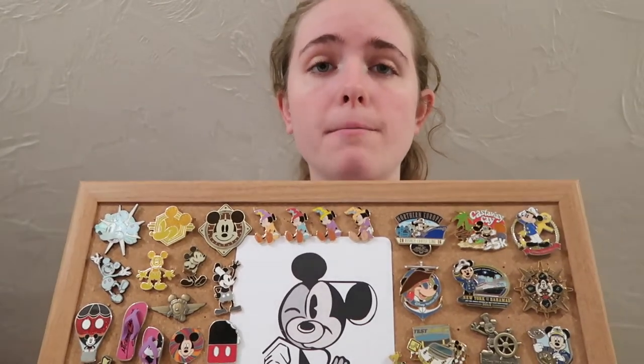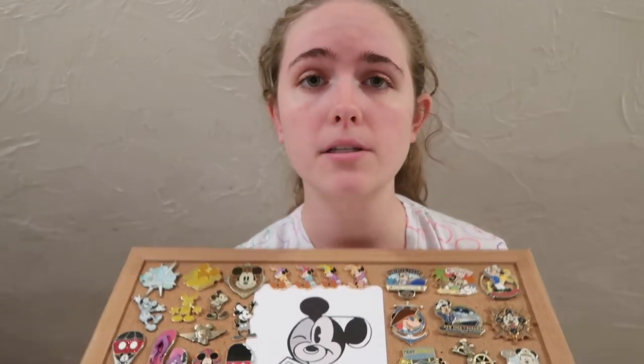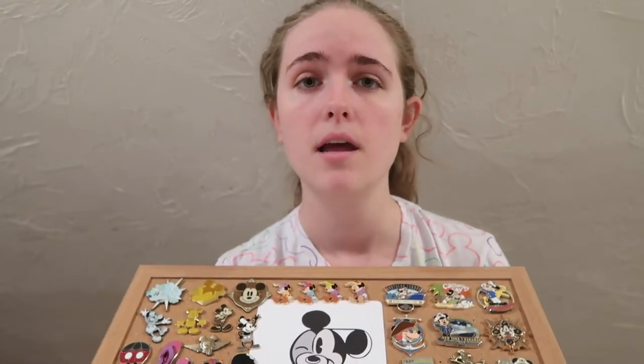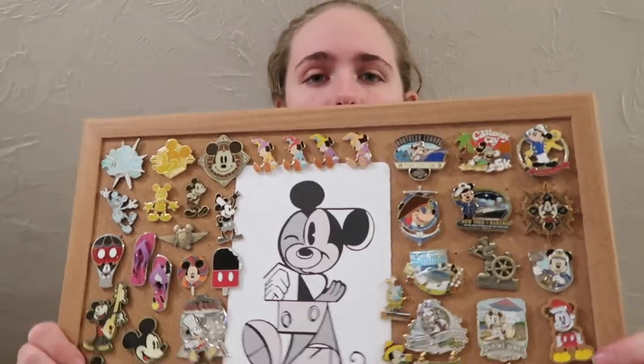If you like Disney videos, I post Disney videos multiple times a week, and in just about two weeks I'll be doing Vlogmas when December starts, so that means I'm posting a video every single day of December. Definitely hit the subscribe button so that you're here with my channel when we're doing Vlogmas and I'm posting daily. Let's get started with this pin board.